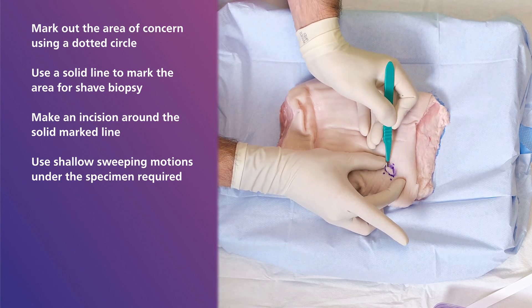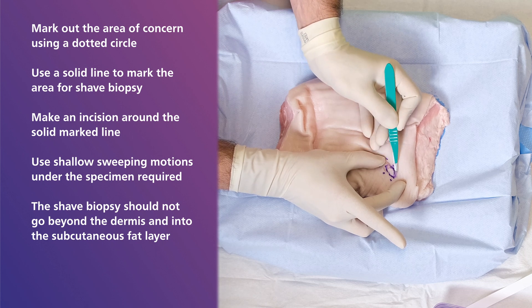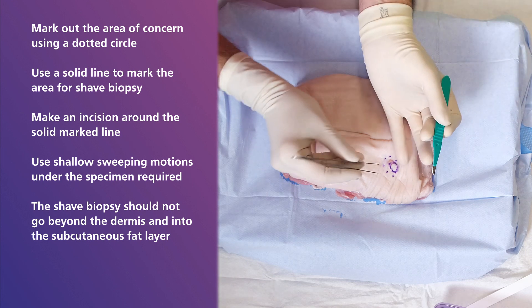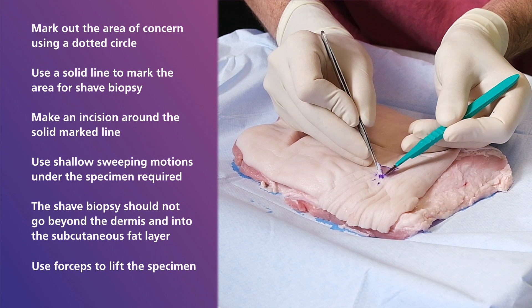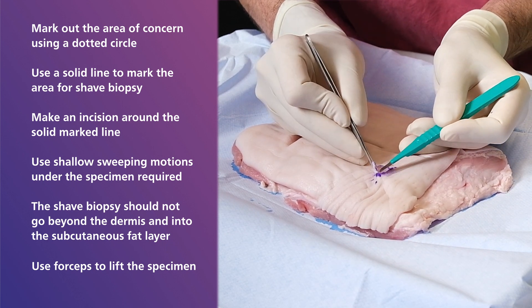In most cases the shave biopsy should not go beyond the dermis and into the subcutaneous fat layer. To deliver the specimen, it can be helpful to use forceps to lift the specimen, allowing for visualisation as well as to provide traction.